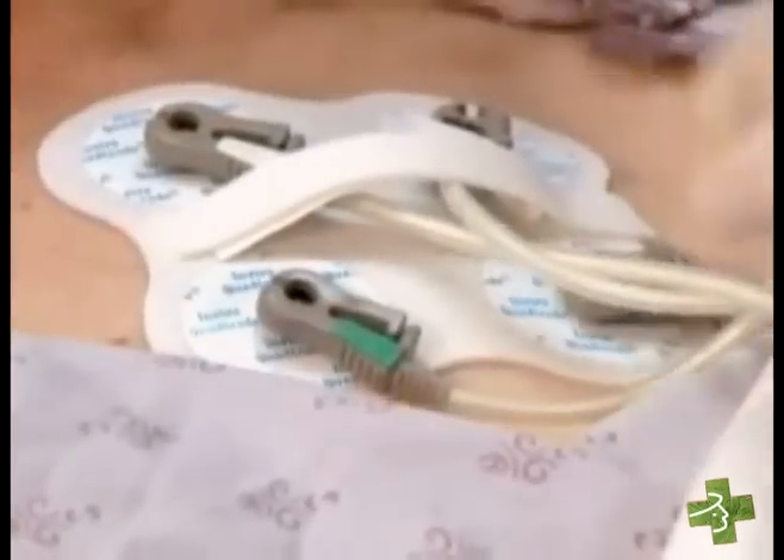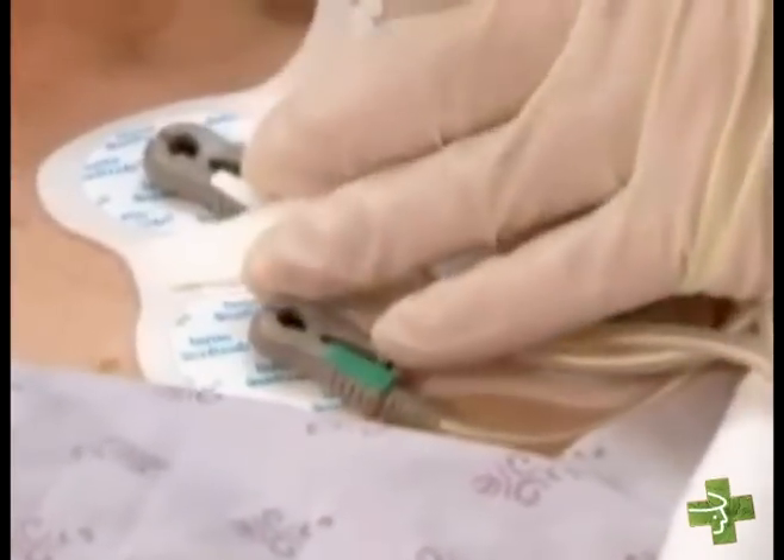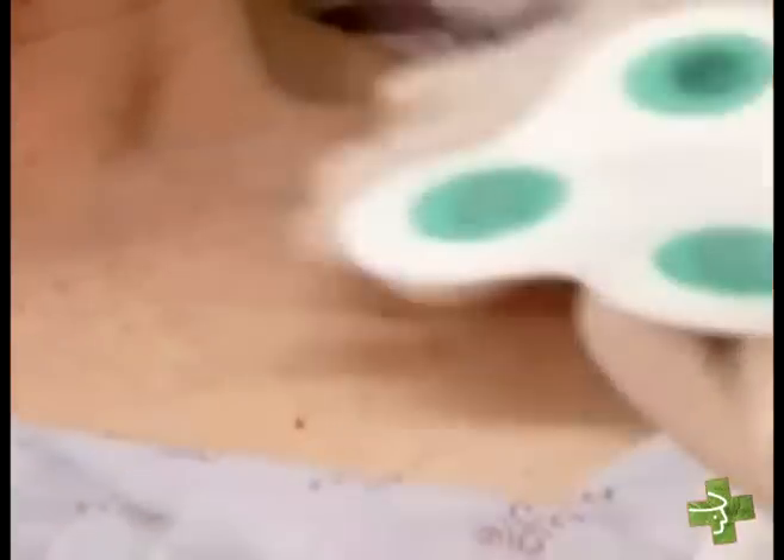After completing the MRI study, examine the patient for possible burns or reddening of the skin under the electrodes. This is especially important for patients who can't express themselves or those who have impaired sensation. If your patient has a burn, administer appropriate treatment.